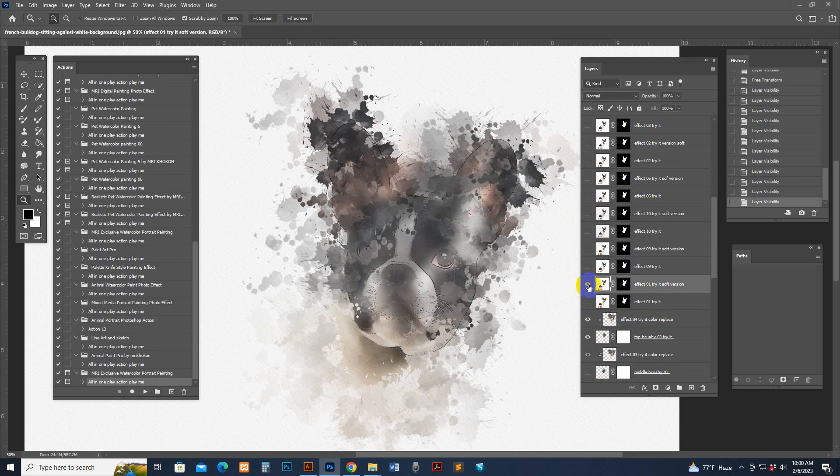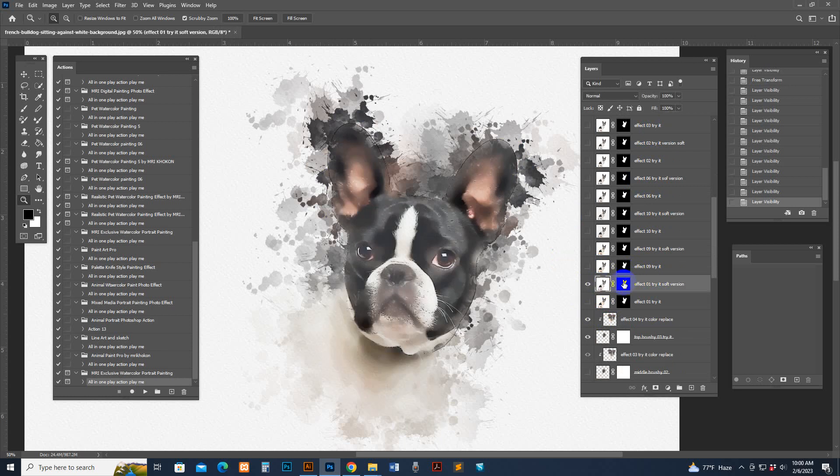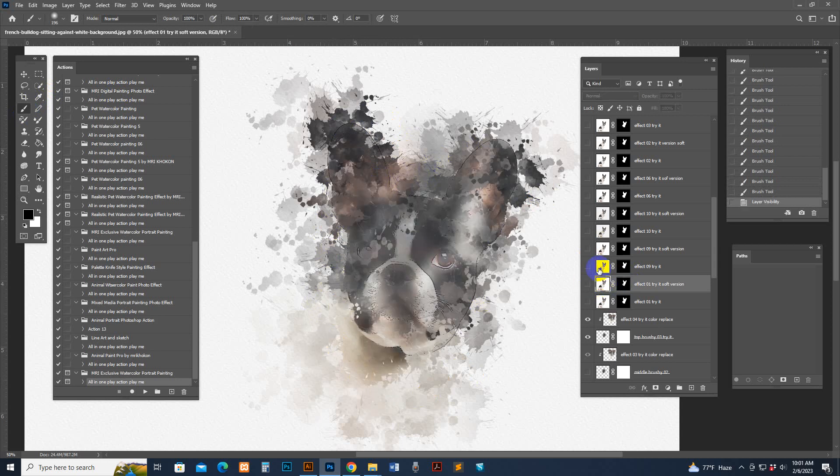Select the layer at the max point and you can brush — you can see the natural back art showing. You can brush there. Or you can use another effect.